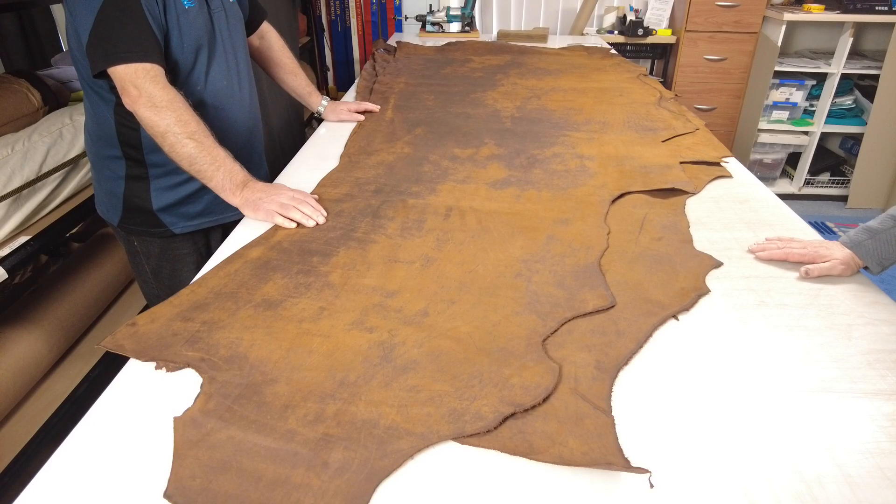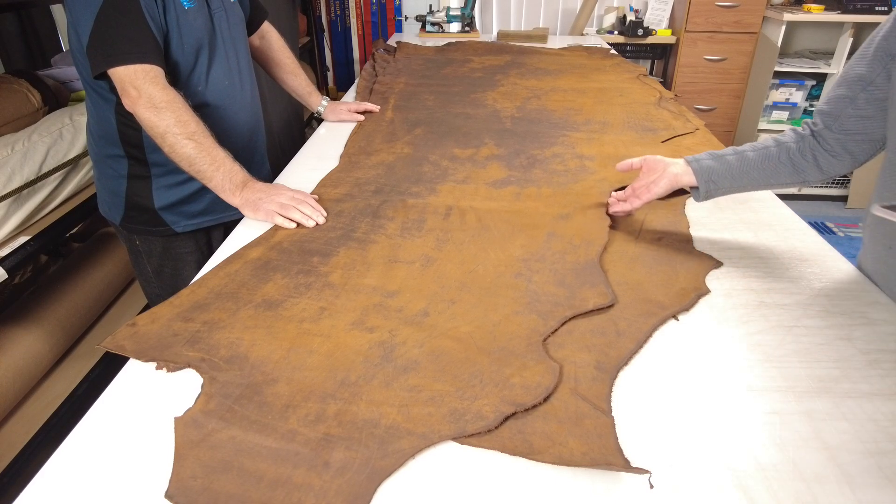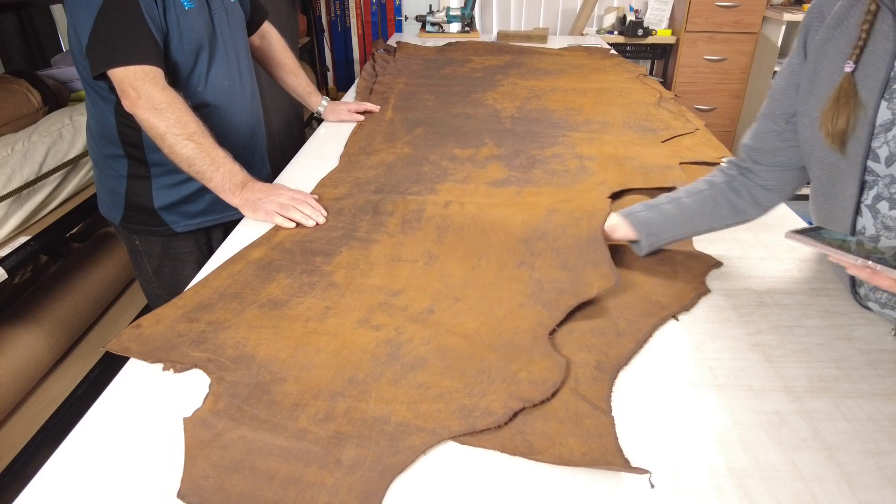Hi, Nerrilee here from Makers Leather Supply Australia with more of the new leather we've gotten in from the States. This time it is an oil tan — the Copper Worksmith oil tan. It's a chrome oil tan, a little bit thicker, beautiful leather.